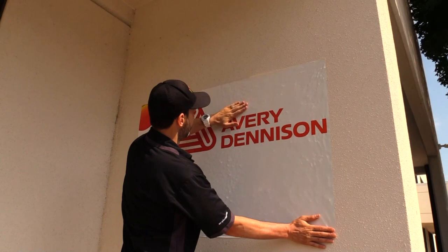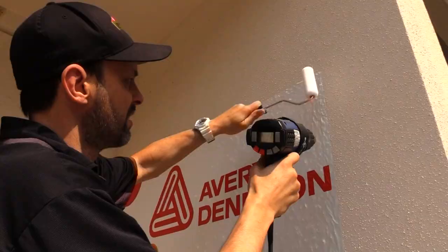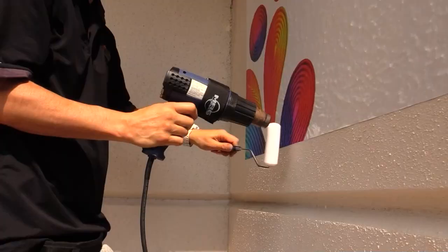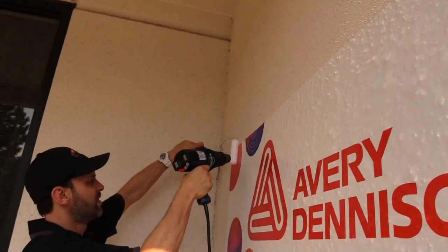Lock the entire panel in place with a flat hand using overlapping strokes. Once in position, set the outside edges with a foam roller and a heat gun. Be sure to do a 360-degree loop. This will keep the panel from shifting when the 1405 is formed into the textured surface.